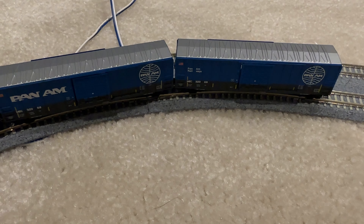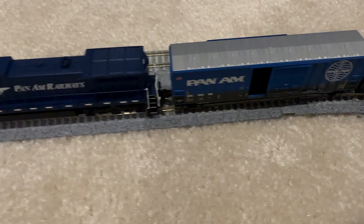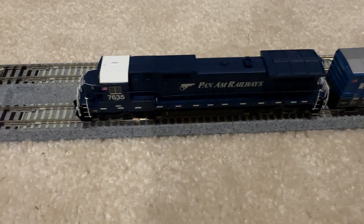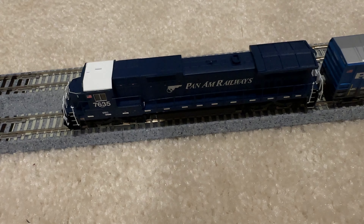My train makeup today is not going to be very big since I just started. These box cars are from Micro Trains — they're 50-foot side box cars with a single slide door, and as you can see, the sliding door does work. My engine today is going to be from Atlas — it's a Dash 8-40C.